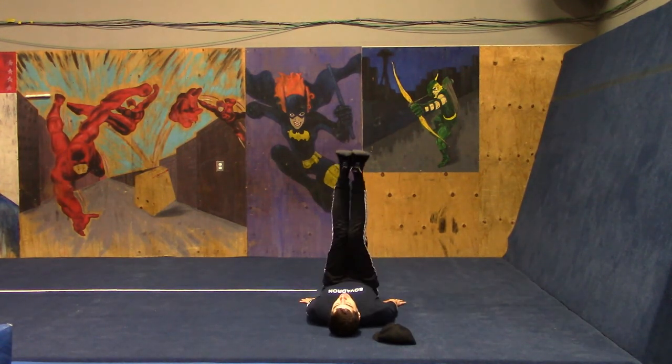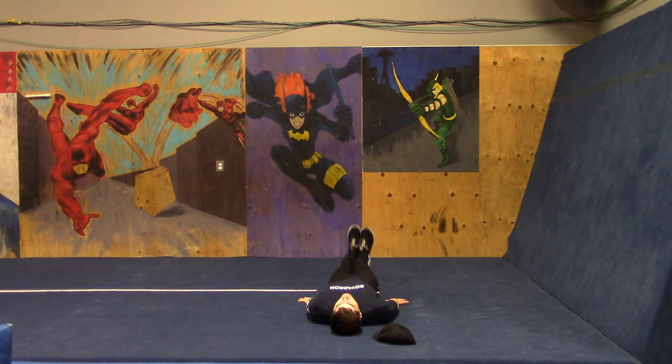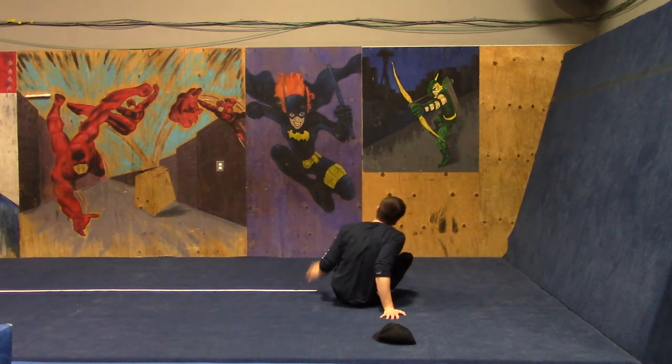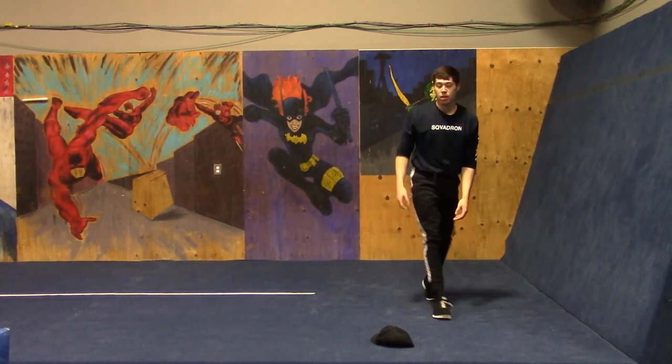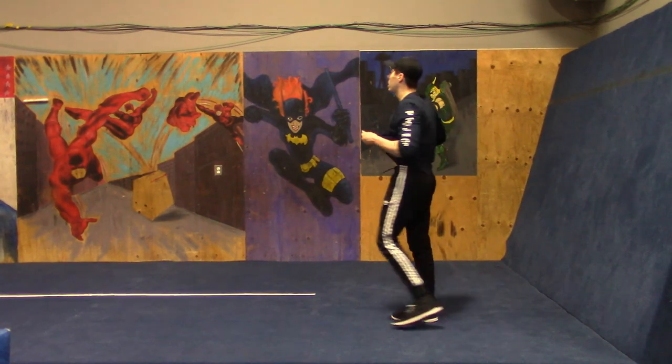Ready to go out there. Excellent job — 16 minutes in and out, super simple but effective. Way to get it done. We'll see you next time.